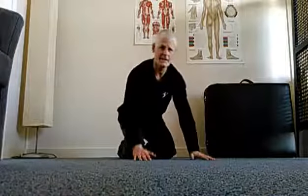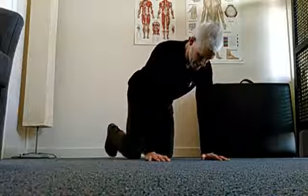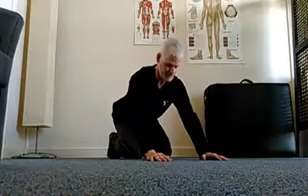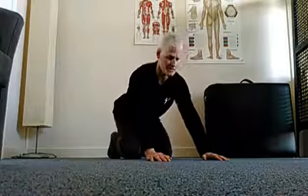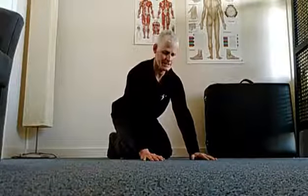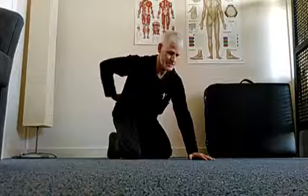Here we have a mobilization just for the thoracic spine. Starting on all fours, taking my backside back down towards my heels — not going all sloppy and slouching, staying switched on, just moving back towards my heels. I need to reposition my hands, pulling them a little bit closer so I'm pretty well locked out throughout that lower back area.